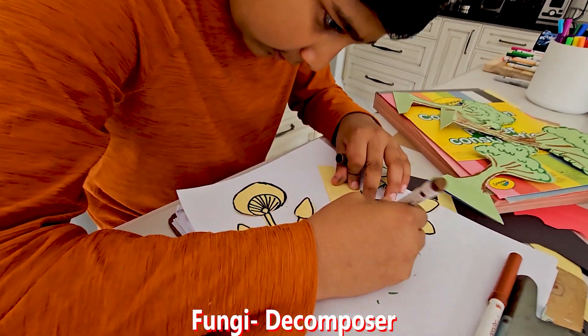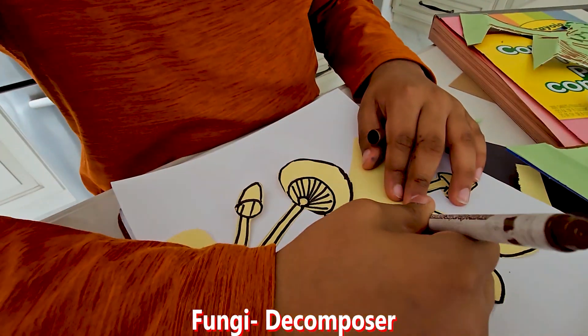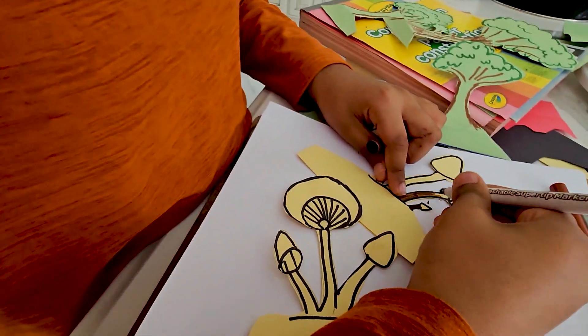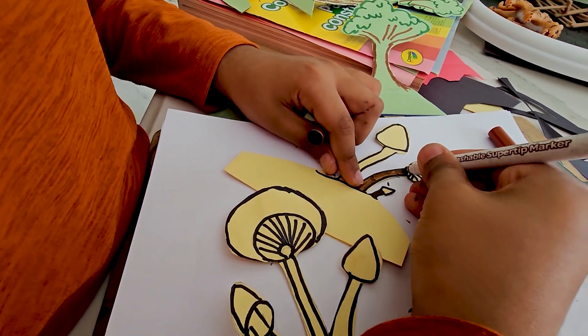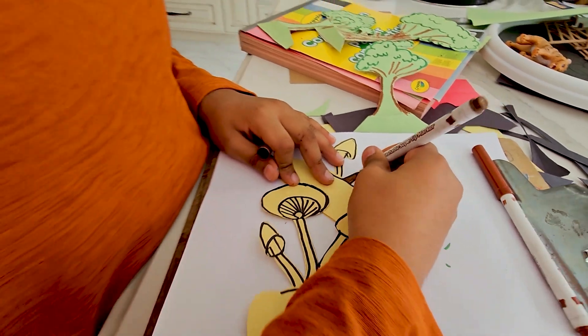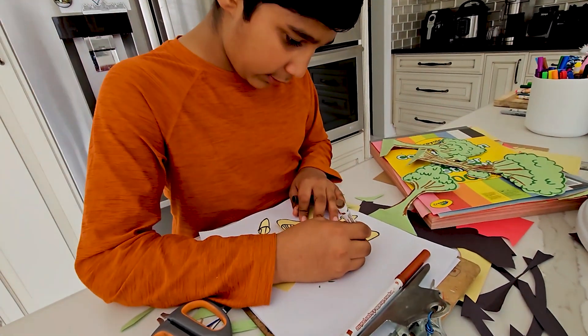I'm just coloring it brown right now. I'm not gonna lie, this is a good mushroom color. I'm not making the red and white ones because I don't think there's such a thing as a white marker, but if there is, it's probably gonna be hard to find.